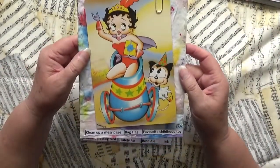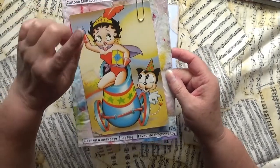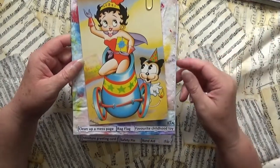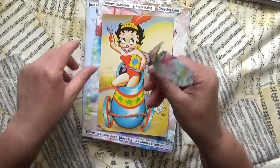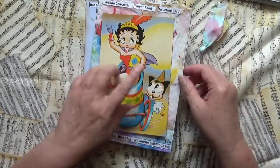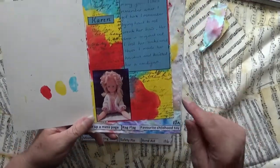This one has a cartoon character — Betty Boop — and finger paint, which I'll show in a minute. The clean-up mess page was made using the baby wipes I used to clean up a page. The rag flag — which I found out is a paper clip with a rag or fabric on top that holds the card closed — is in there too, and it's also a greeting card. Inside I did some finger painting.